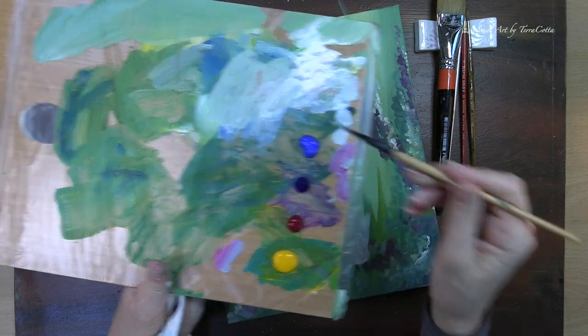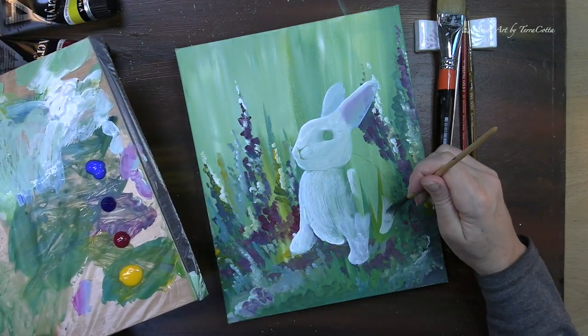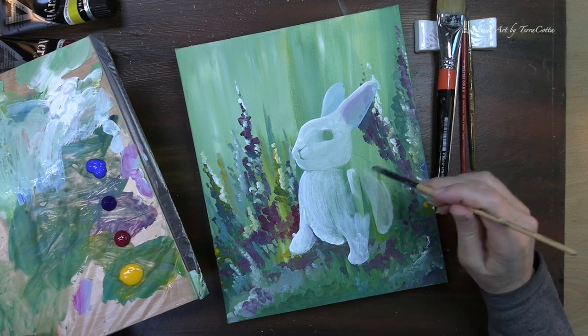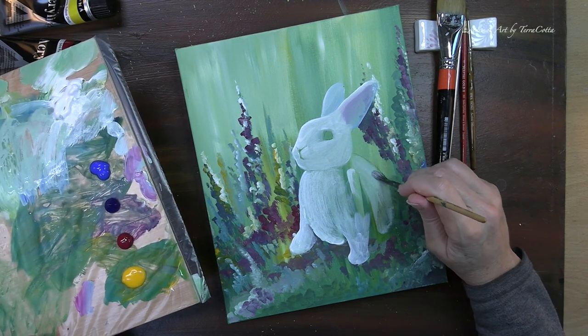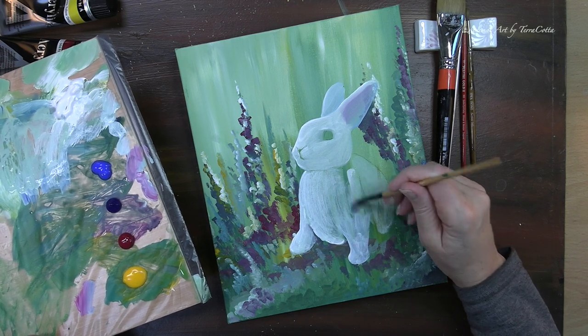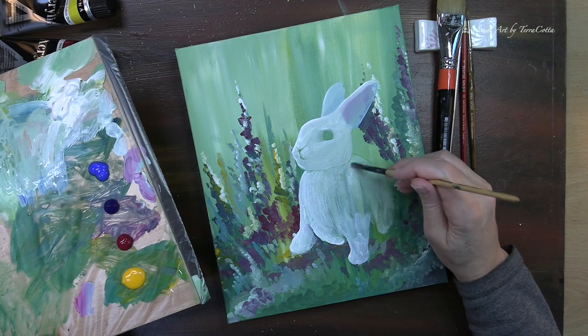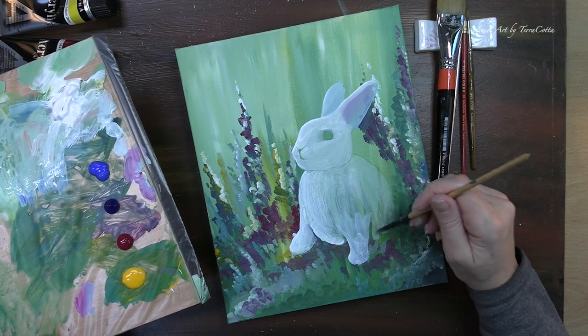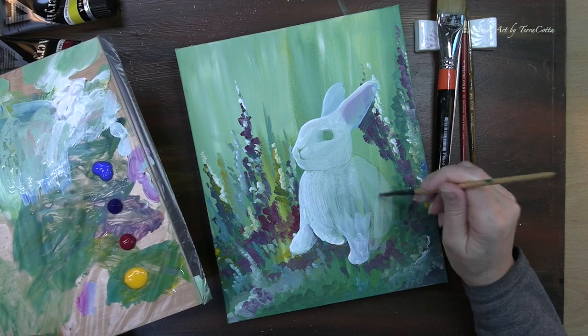I ran out of paint and I'm just mixing up another mixture — you can see that there's a little bit more blue in this mixture. That's because the back of the bunny is going to be in a little bit more shadow. I'm imagining the light coming from overhead but a little bit to the left, and so the lower right is going to be the darker area — that's going to be my little bit bluer part on the bunny.